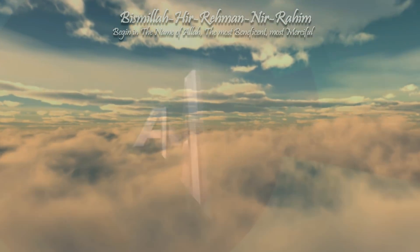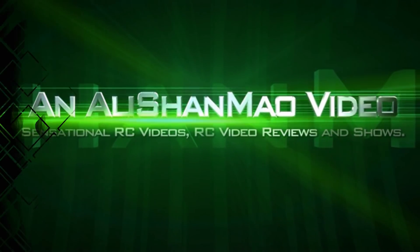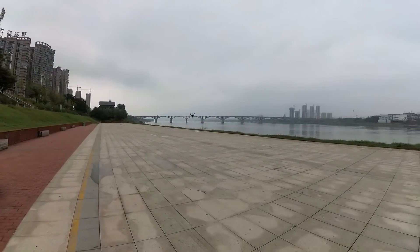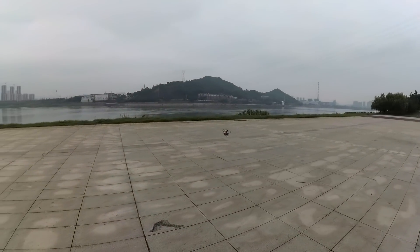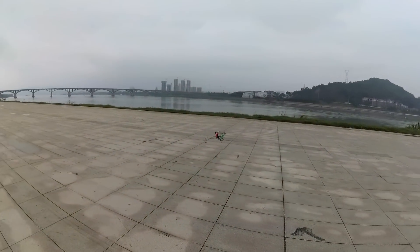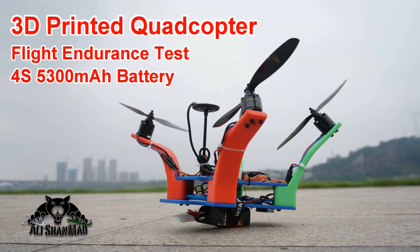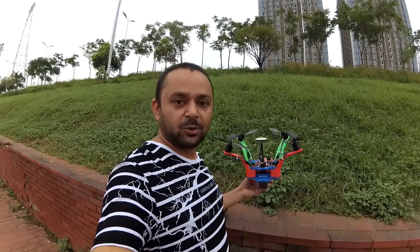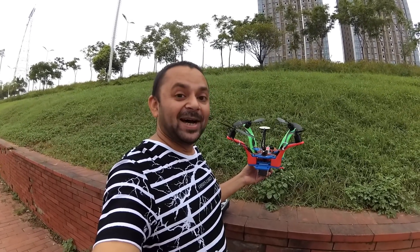Bismillah ar-Rahman ar-Rahim. As-salamu alaikum and greetings. My little 3D printed cruiser quadcopter is flying, doing very well — cruising all by itself without me touching anything. It's time to see how long it will fly on a 5,000 mAh battery.